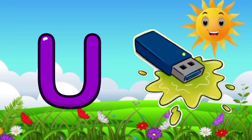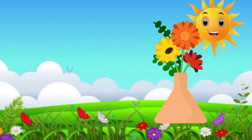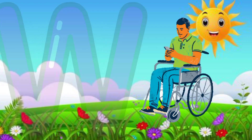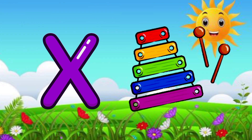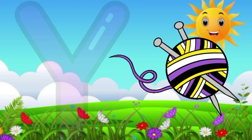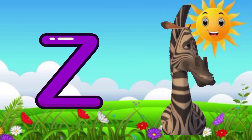U for USB, V for horse, W for wheelchair, X for xylophone, Y for yarn, Z for zebra.